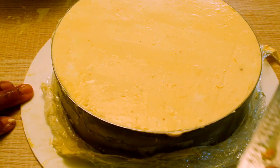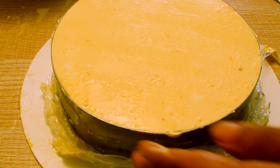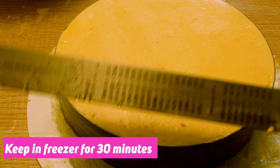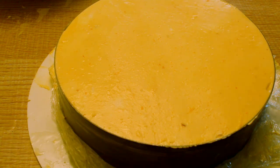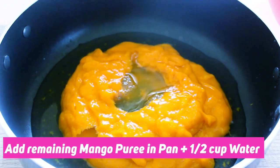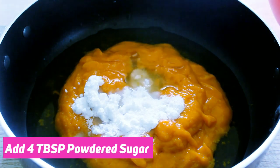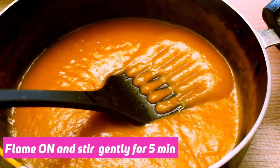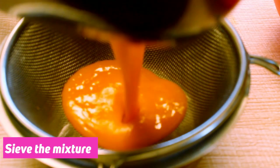Now it will finish the cream cheese. I'll add mango glaze — I put a pan on the heat and add mango pulp in half a cup of water and 4 tablespoons of sugar. I will mix it for 5 minutes.